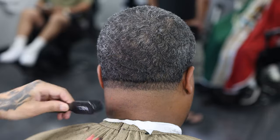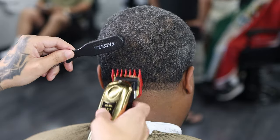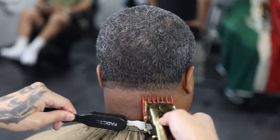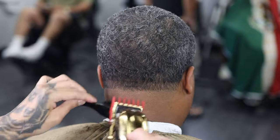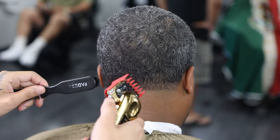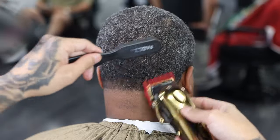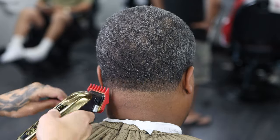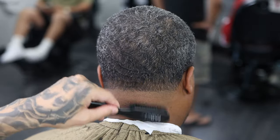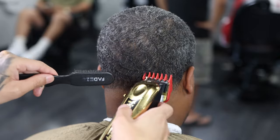Now we're going to use our number one and a half to take out that line we made with the number one. See how it's easily taking it out because I didn't make a hard line with my number one — we're just blending into the number one on top that we did with the grain. After we're done with this one and a half, we don't have to go any higher, because a one and a half against the grain can blend into a one with the grain. Just use the corners to pick out any dark spots.